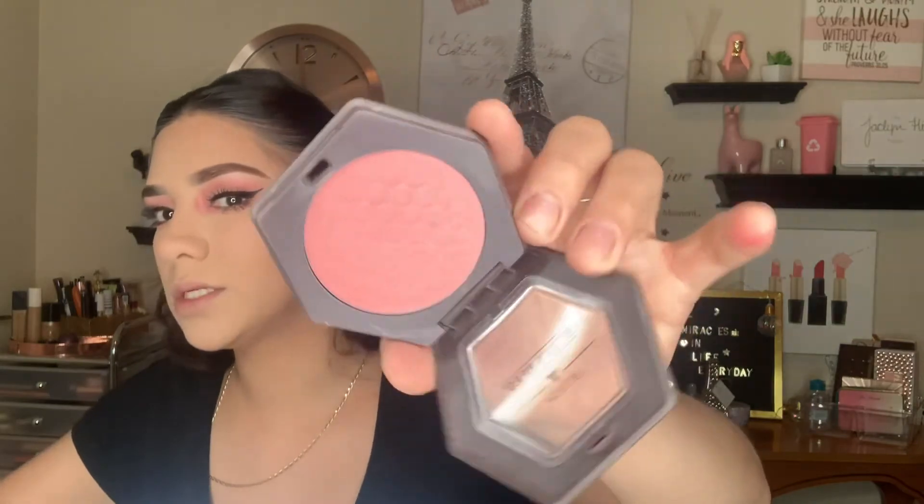I'm going in with sunset rose and pink moon shades on the eyes. Then I'm doing my blush — I'm using the Burt's Bees blush in shy pink. This is what it looks like — such a gorgeous color, I love this blush.